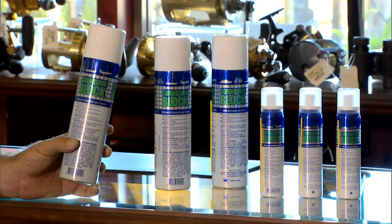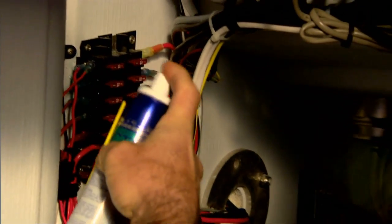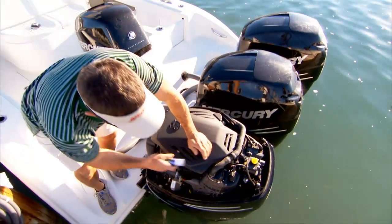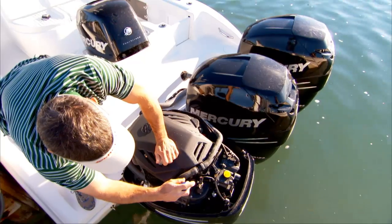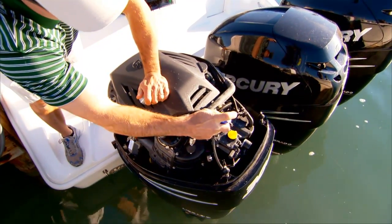I trust Corrosion Block on everything. I spray it on all my electrical systems, GPS's on the backsides, the engines. I take the cover off and spray all the engines. Really everything electrical on the boat — no problem, no worries about the electrical connections.